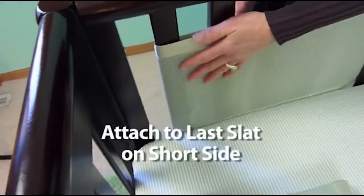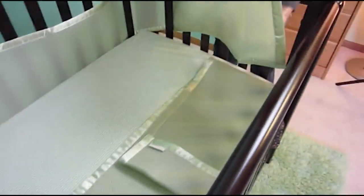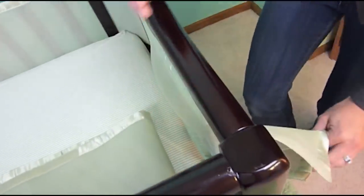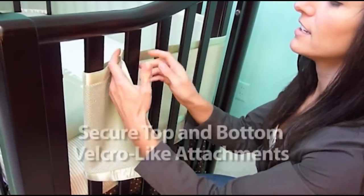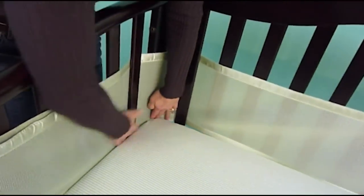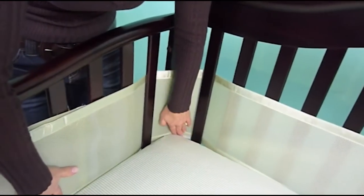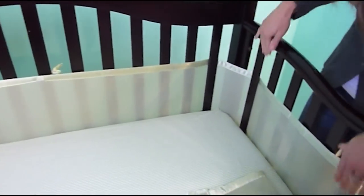Now undo your Velcro and go around the first or last slat on this side, then back inside the crib along the slats. Go on the inside and attach the Velcro — top and bottom — so you're seeing the slats through the mesh. Make sure it's snug. Now push it down just below the mattress, about one inch, so that the trim doesn't show. That allows it to protect their arms and legs from getting underneath and getting stuck.